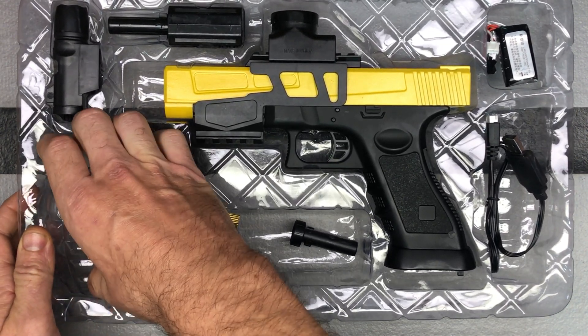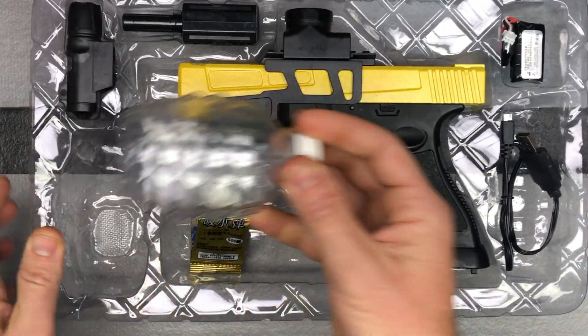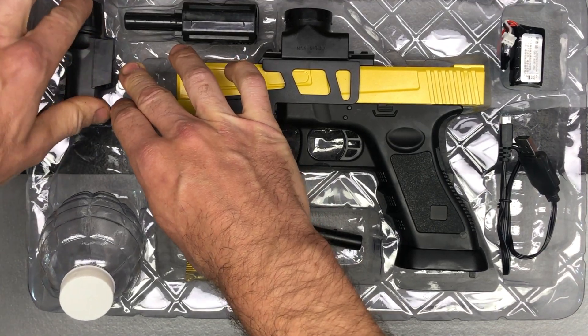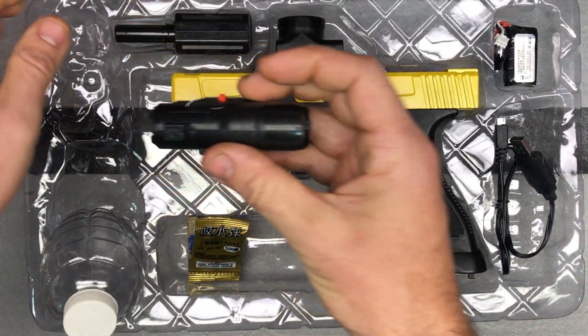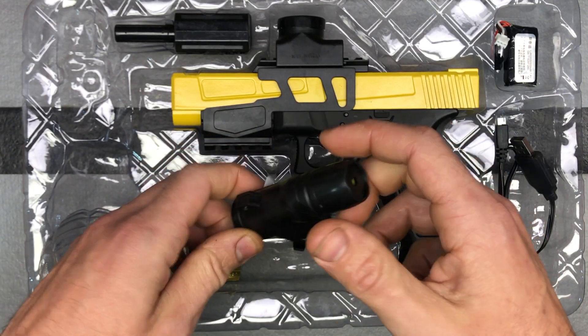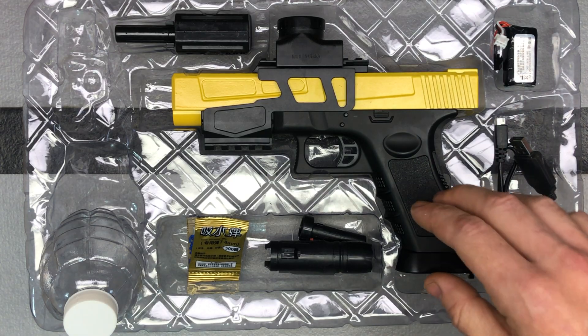This blaster uses the grenade hopper, which is very common for gel blasters. We'll go over all these pieces more as we put it together in another video. There's a laser here — you just pull that switch to engage the battery. We'll look at that more when we actually put it together.